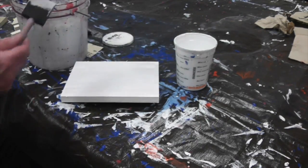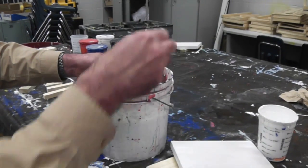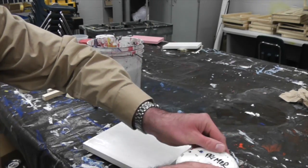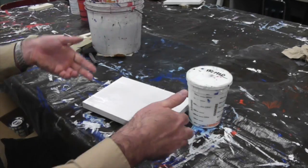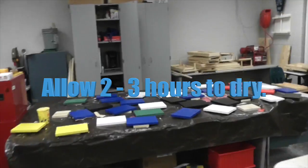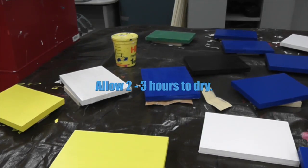When finished painting, take the brush and find a soapy bucket of water to place the brush into. Make sure to take the lid and put it back onto the primer, paint, or any other product you're using in class. Take your board from the painting area and move it to a different area to allow it to dry.